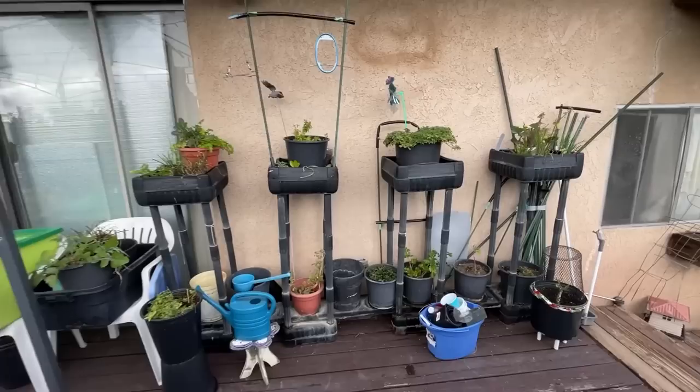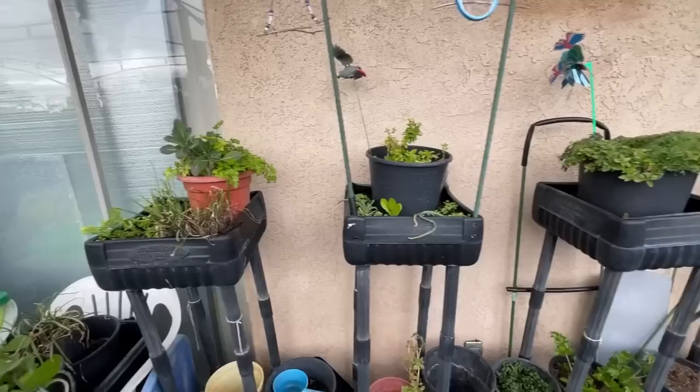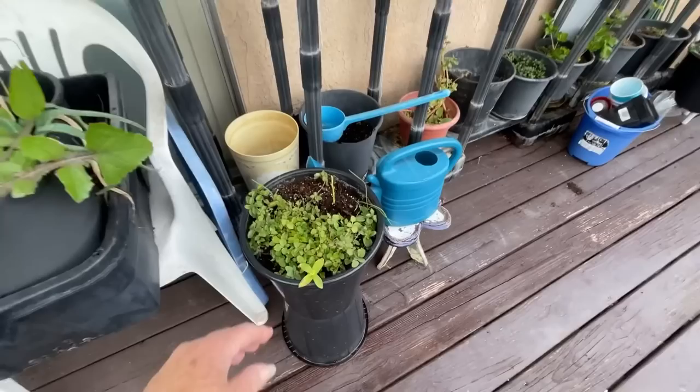We're going to do something on soil because I've been going through the different soil they've got for sale. It's funny - it sounds like you're getting more but you're paying more and getting less. We're going to talk about soil because that's actually an interesting topic I haven't really covered completely.